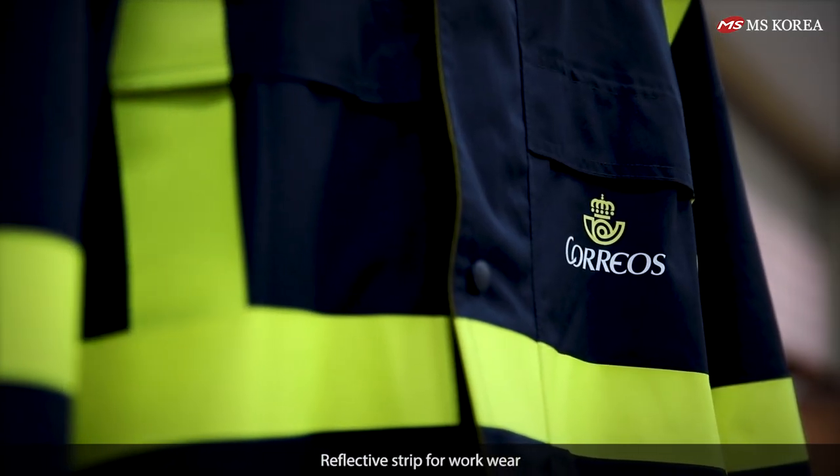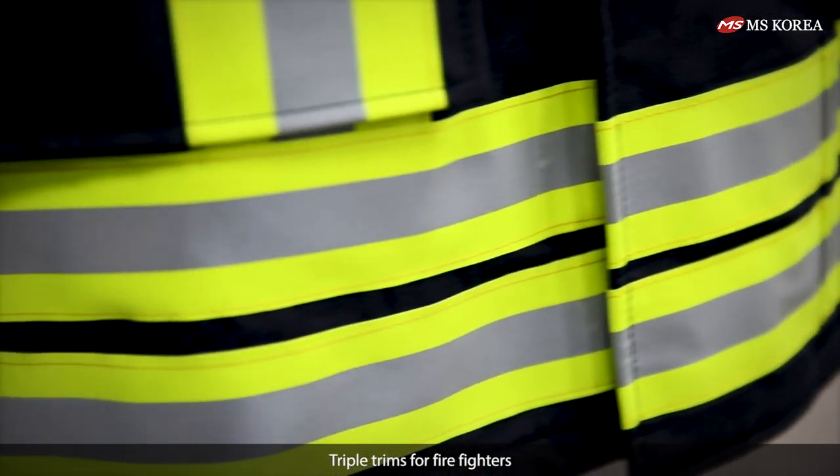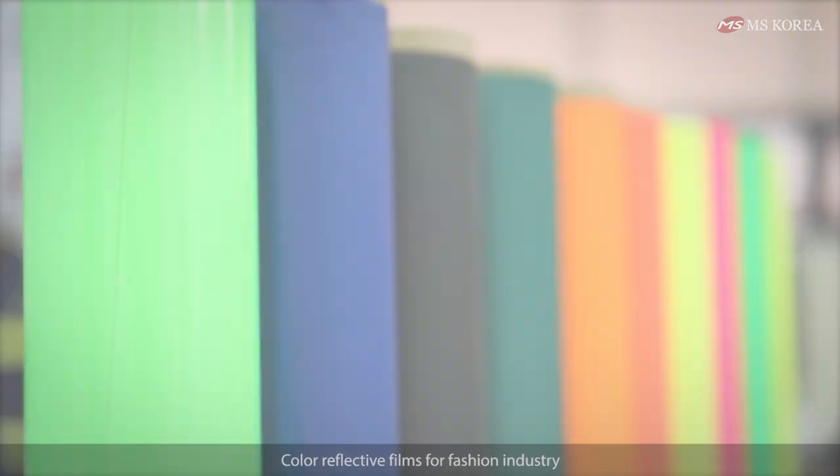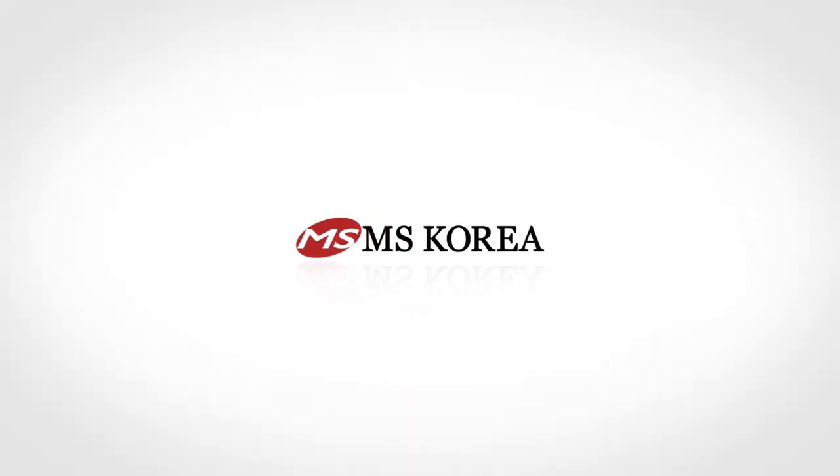Reflective strips for workwear. Triple trims for firefighters. Color reflective films for the fashion industry. MS Korea Company Limited.